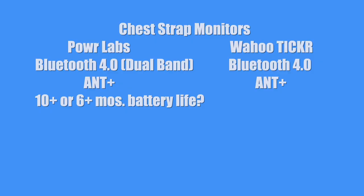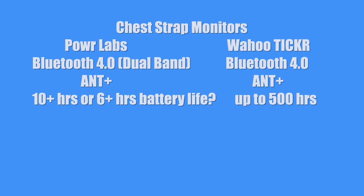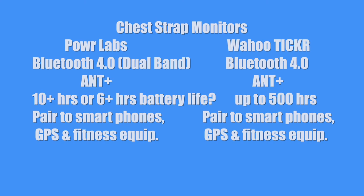On the Power Labs box, it said it had 10-plus months battery life, but on the website it said six-plus months, so I'm not sure which one to go with. I looked and tried to find battery life on the Wahoo Ticker website and couldn't find it, but on Amazon it said up to 500 hours of battery life. They both pair to smartphones and GPS devices and fitness equipment.